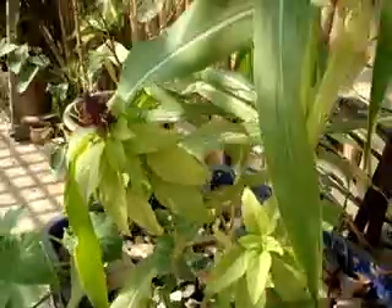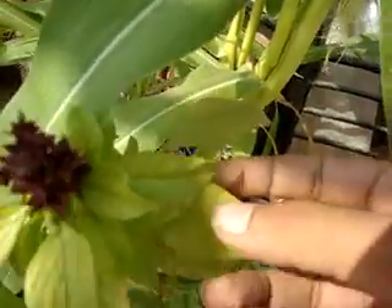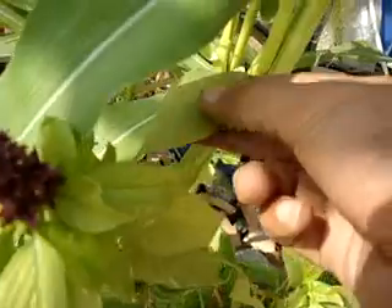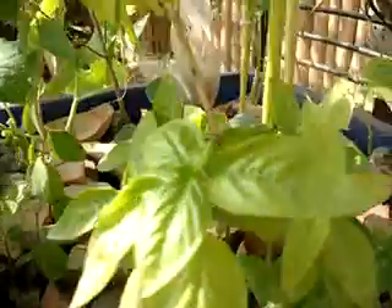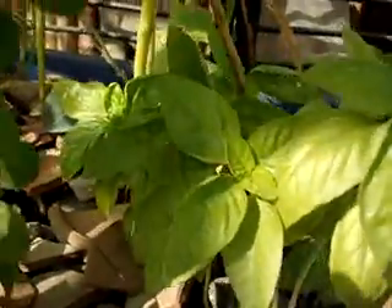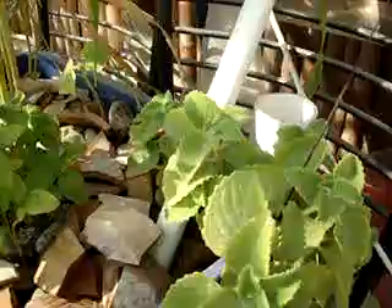The basil is coming along nicely as always. Some of the older leaves are getting a burn thing on the outside — I think they've just been in there too long and really need to be harvested today. I'm going to go over this sweet basil and the Thai basil and make myself some pesto out of it. Here's the oregano, doing nicely and spreading out.